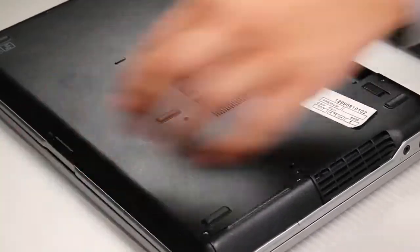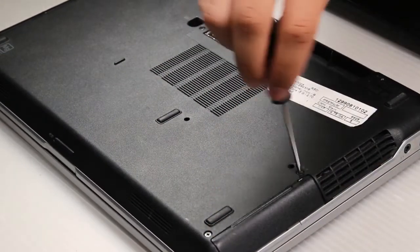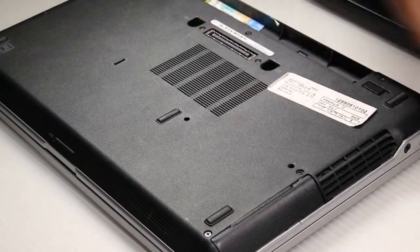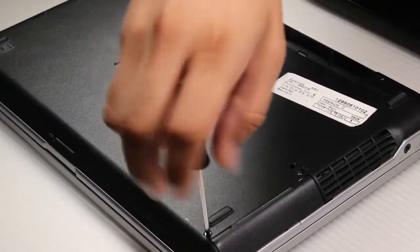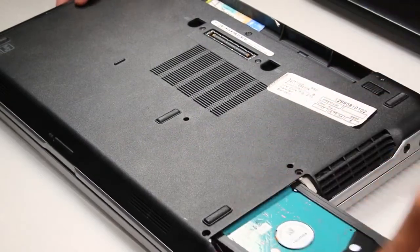Next, to remove the hard drive, there are two screws that need to be removed. Once you do, the hard drive will slide right out.